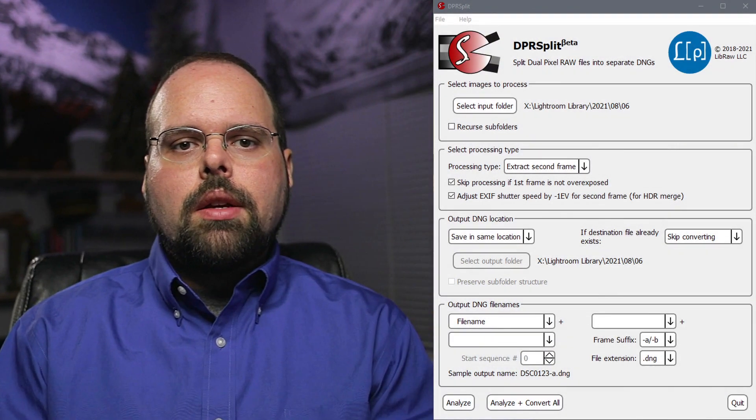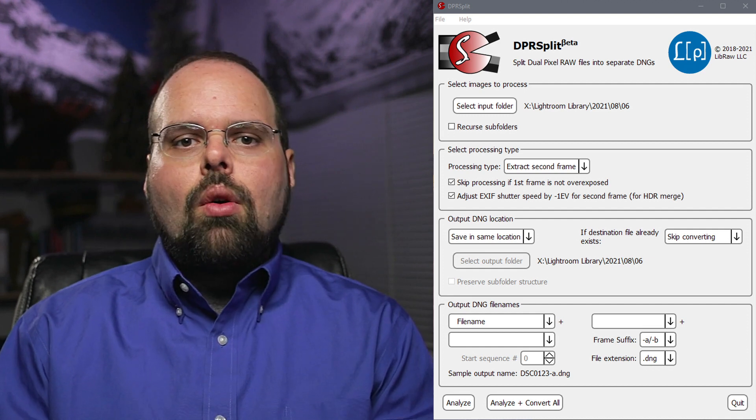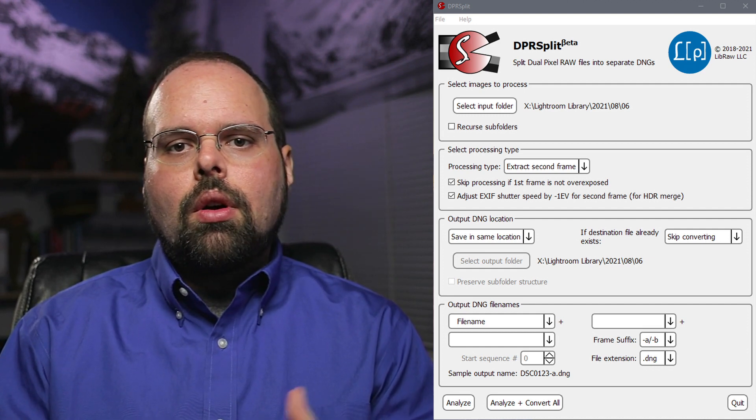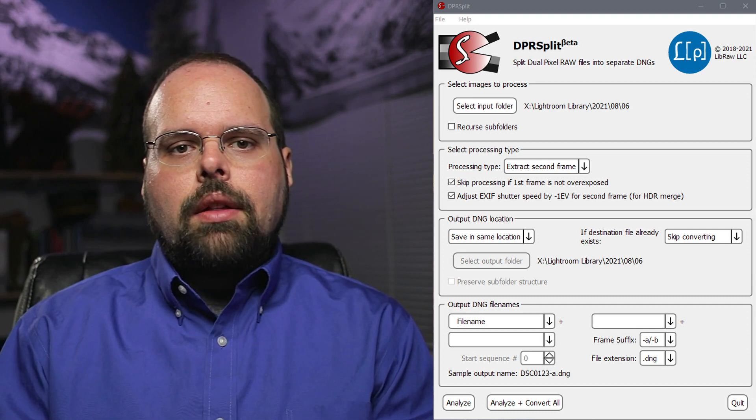With the camera side of things out of the way, let's look at the post-processing. You'll need to download and install the free software DPR Split, which I've linked in the description below. This software extracts the part of the DP RAW file that contains the lower brightness information and saves it as a DNG file. From there, you bring that file and the original DP RAW file into any multi-shot HDR stacking program and you get your final results. DPR Split itself is a pretty simple program, but let's quickly run through it anyway. The topmost section of the window tells DPR Split what images to process. You can either use the input folder button to pick a folder where your images are saved, or you can drag and drop individual DP RAW image files or a folder of them onto the DPR Split app.